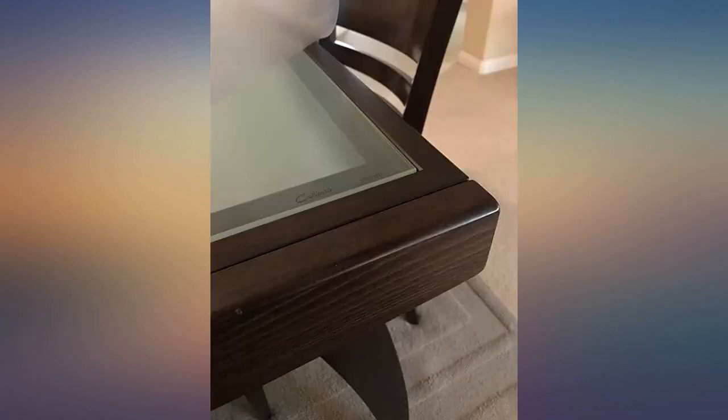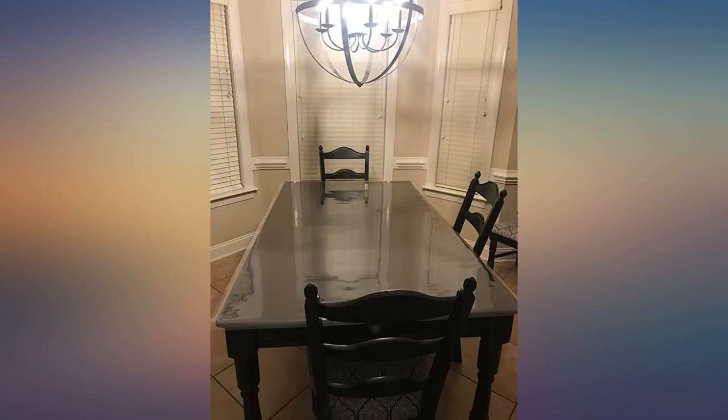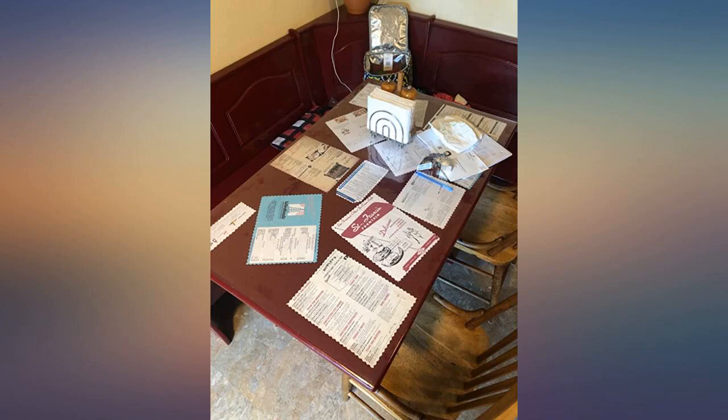Didn't even know something like this existed, as simple as it is. I knew I wanted to protect our table but still wanted to be able to see the mixed wood detailing. Also wanted something to protect the table for when guests come over so I don't have to be the coaster Nazi about some product. Flattens out nicely and quickly.